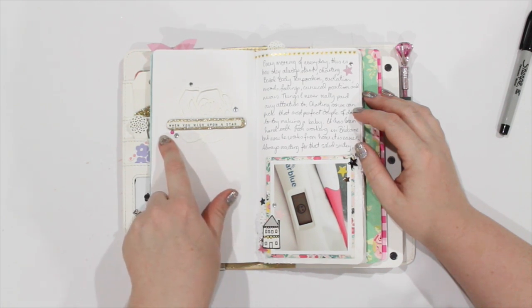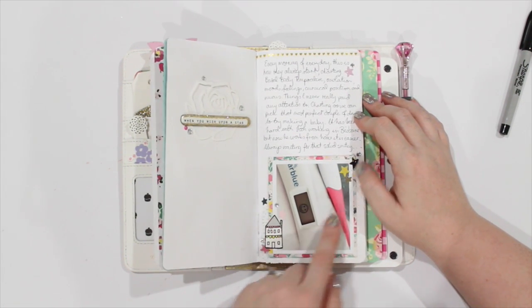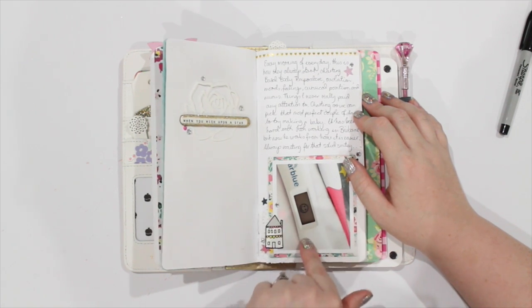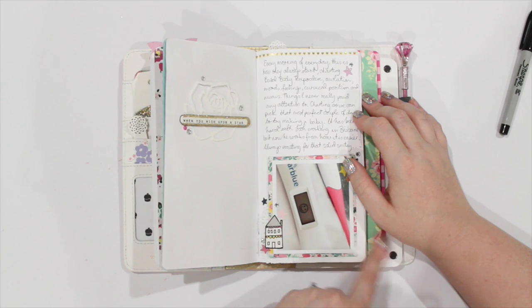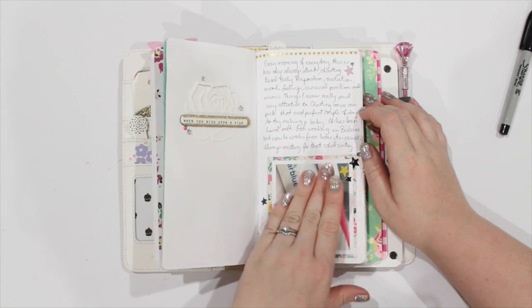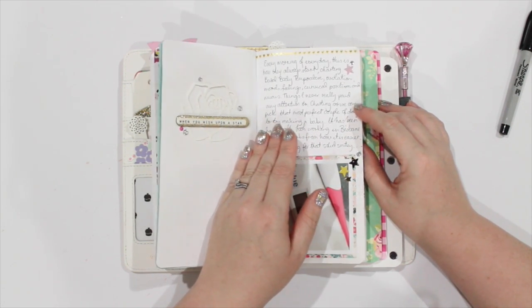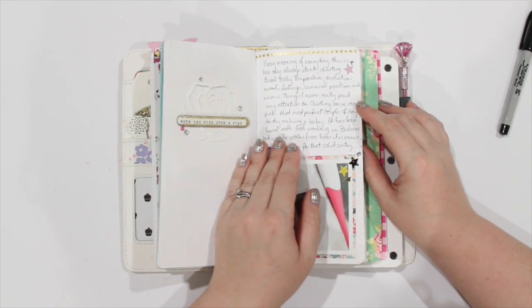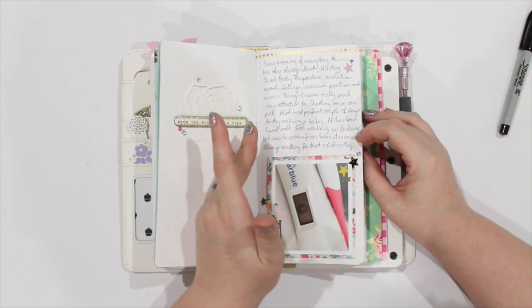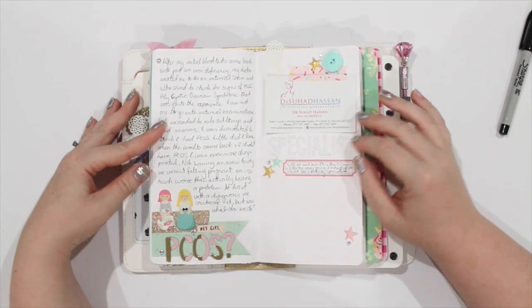On this page I added some washi tape, puffy stars from the Cute Girl collection, chipboard, sticker stars, and matted the photo in one of the floral prints with a little house. This photo is basically talking about my morning routine — every morning I have to check my temperature and check if I'm fertile. I'm talking about how it's funny that when you are so in tune with your body you're also so out of tune with it, charting every change, trying to find reasons, and how it's been a struggle with Josh working in Brisbane and always waiting for that solid smiley face.